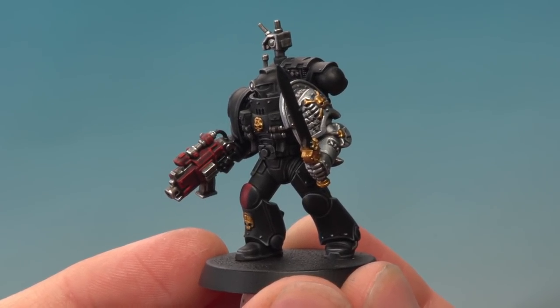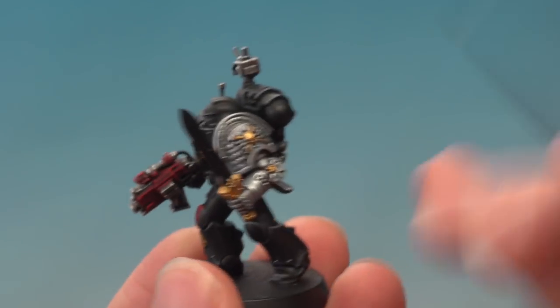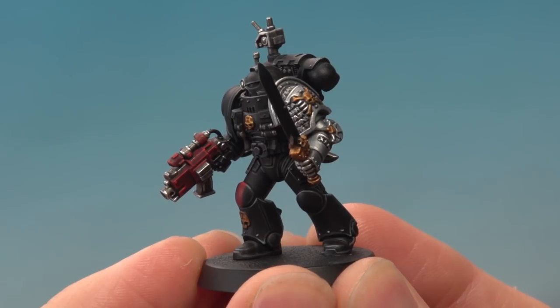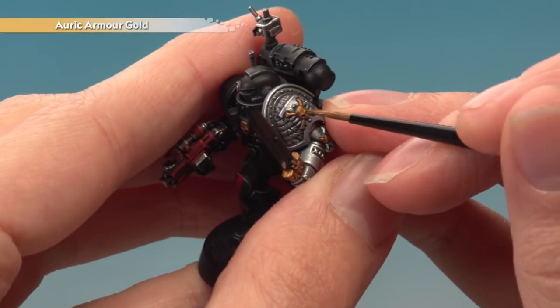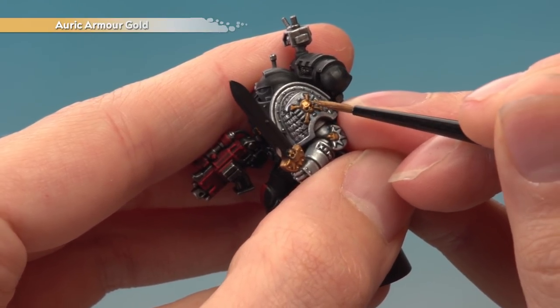With two thin coats of Retributor Armour built up, we're now ready to shade all of the gold using Agrax Earthshade applied with a small layer brush. As we get further into painting the miniature we have to work around more and more details — especially important on the chapter badge — so make sure you don't have too much shade on your brush and apply it in moderation so you don't get it onto the silver. Allow the shade to dry completely for definition in the recessed detail, then brighten the gold back up with a layer of Auric Armour Gold, painting the flatter areas and avoiding the recessed parts where the shade still sits.